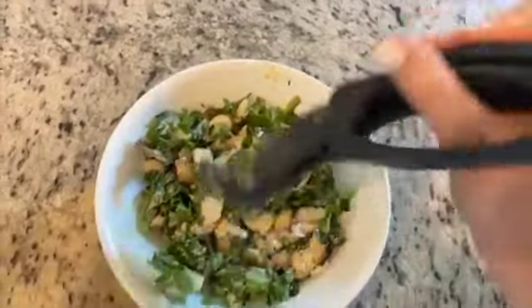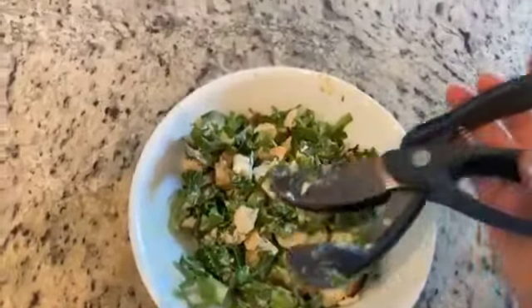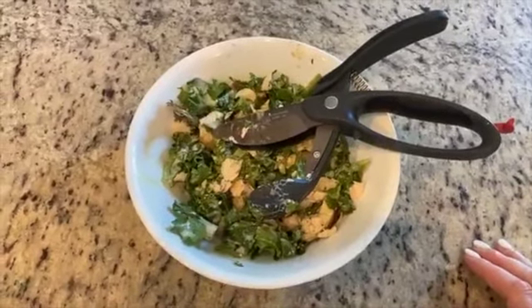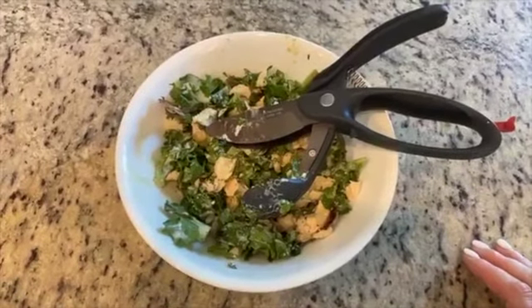Head over to my website at pamperedchef.com/cookingwithcory if you're interested in a salad chopper, or drop me a message below if you'd like to be a host for one of my upcoming parties and earn lots of Pampered Chef for free.